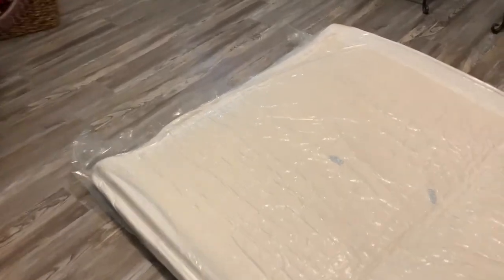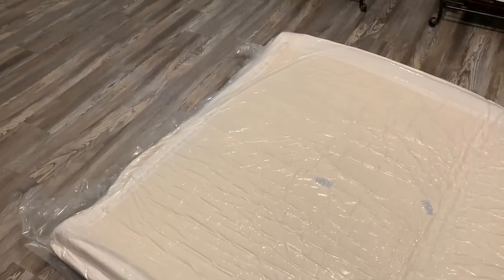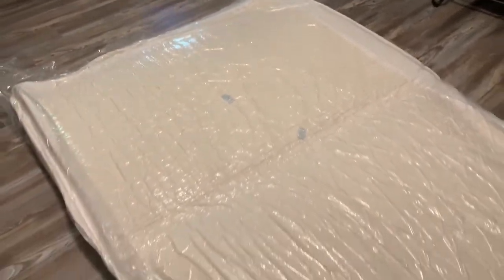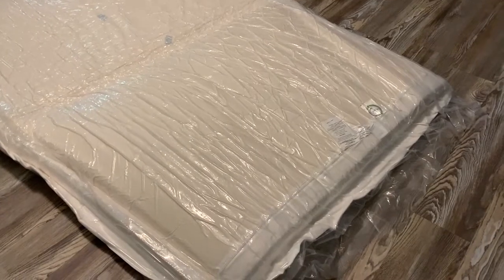Here is the mattress still in its original packing. I wanted to see how it looked after I got that initial wrapping off of it. This is the bottom side, by the way.